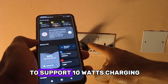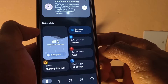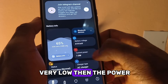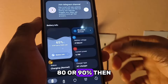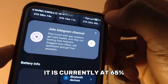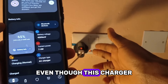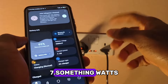As you can see it is currently charging. This charger is supposed to support 10 watts but right now it is showing 4.9, 4.6 — it's gone up to 7 now. It depends on how low your battery is; if your battery is very low the phone charges faster, but when it gets to around 80 or 90 percent it slows down. My battery is at 65%. Even though this charger is rated 10 watts, it's currently showing around 7.5 watts.